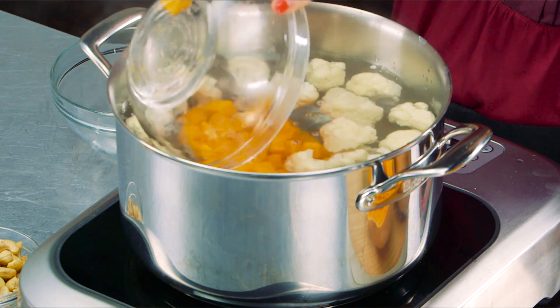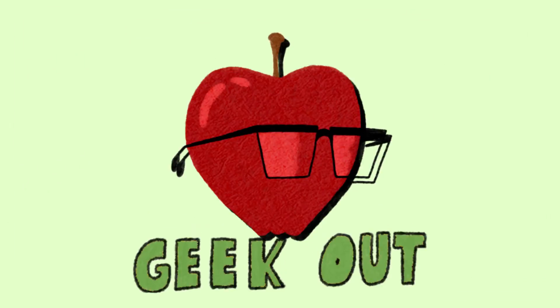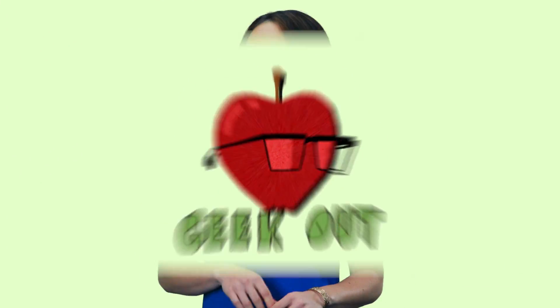In go our butternut squash and our cashews. I don't like doing dishes, and I don't like being wasteful, so this recipe takes full advantage of that laziness, so to speak. You will use the same pot to cook the cauliflower and squash, then the same pot to cook your pasta, and again the same pot to mix up the mac and cheese.